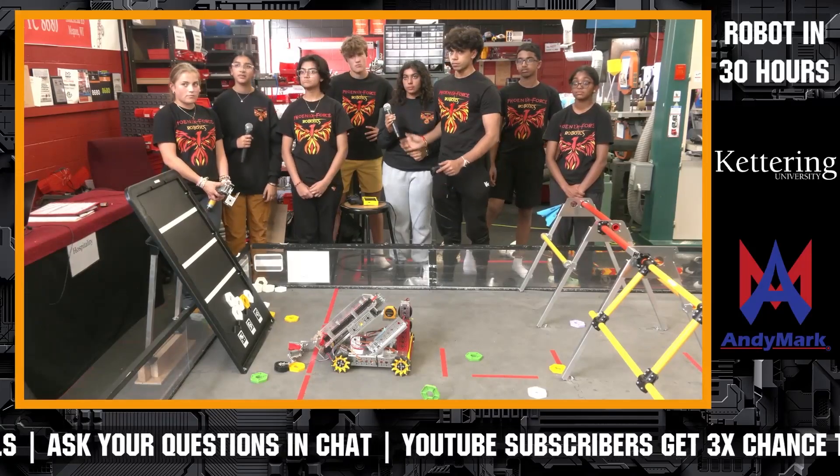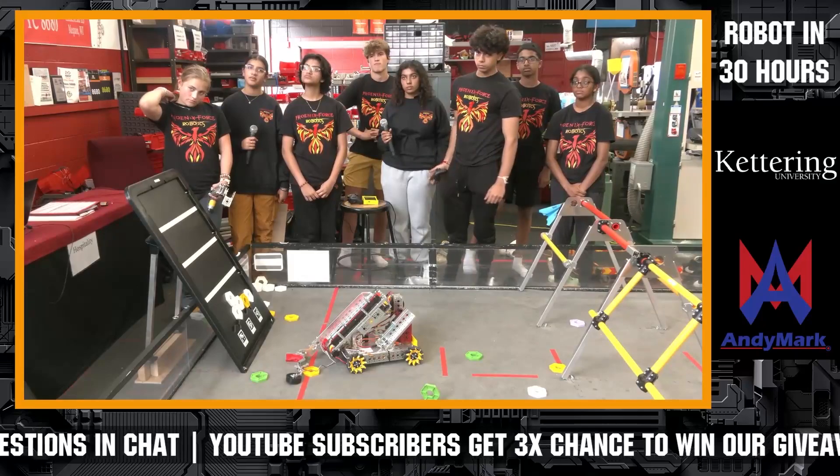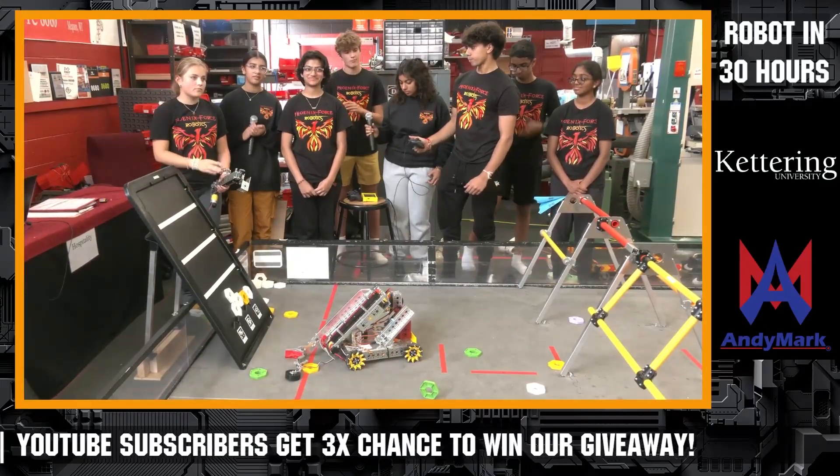We've got a lot more questions coming in, so we're going to take those offline because we have a couple more teams to get to. But Phoenix Force — absolutely phenomenal job. This is a super cool robot. Let's give a big round of applause, everybody, for an awesome robot in 30 hours.